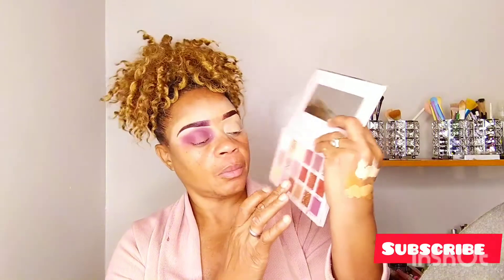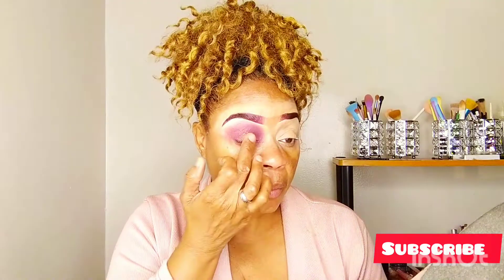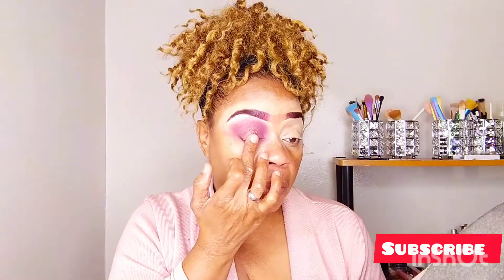Going in now with this shimmer shadow — it's crushed. Using my fingers, I'm going to tap it into the center of my lid. Remember guys, just in the center — I just want to concentrate this shimmer shadow right there in the center of the lid.